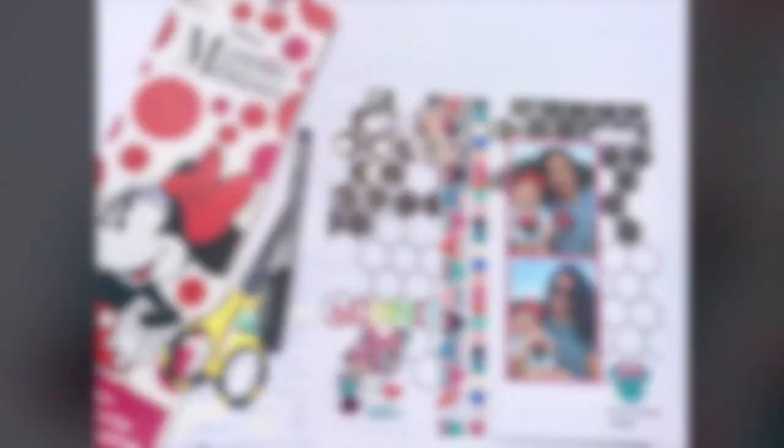I just write 'We Heart Minnie Mouse' and add the date, and that will be it for me. Thank you so much for joining — please hop to the other ladies on this YouTube hop. Until next time, bye!